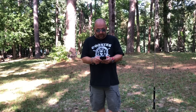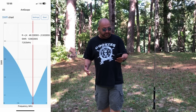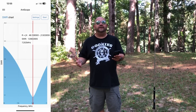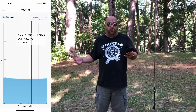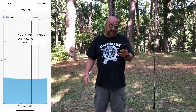Taking a look at 40 meters — not the highest bandwidth, but not terrible. We got 1.09 to 1. That's pretty awesome. 30 meters, we're looking at about 1.39, under 1.4 across the tiny little band that 30 meters is. But hey, it did it.